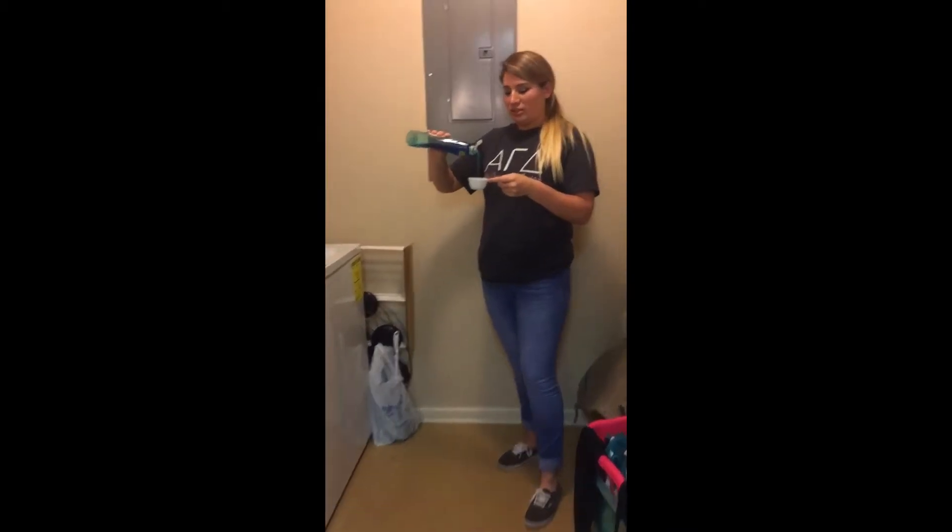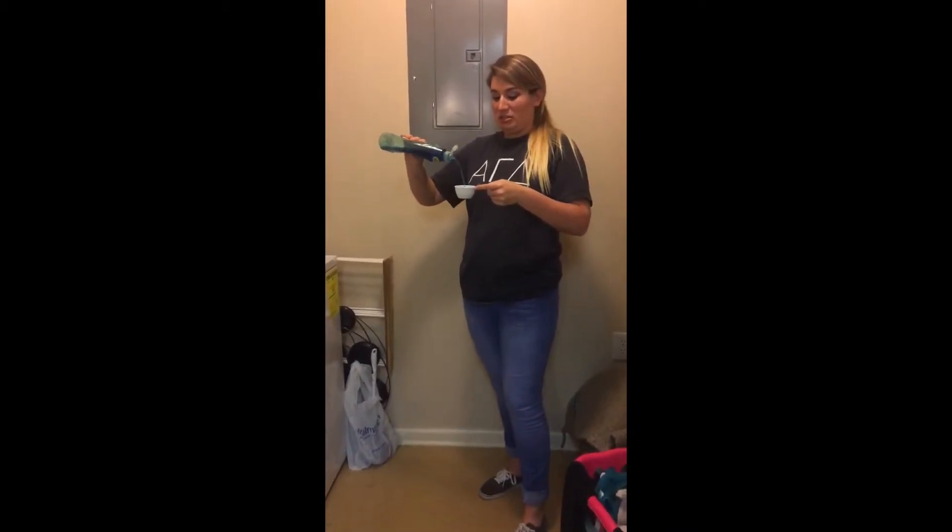Man, I just got so much laundry to do. I just gotta hurry up and get it done. Oh my gosh.